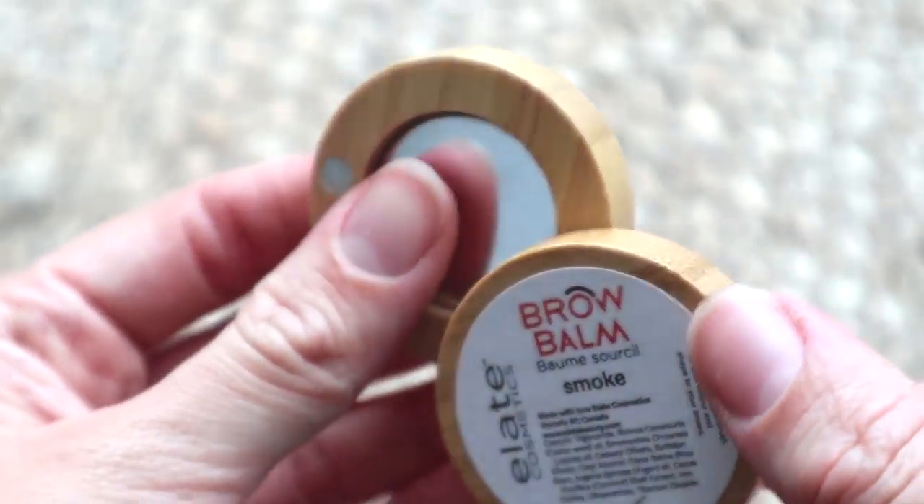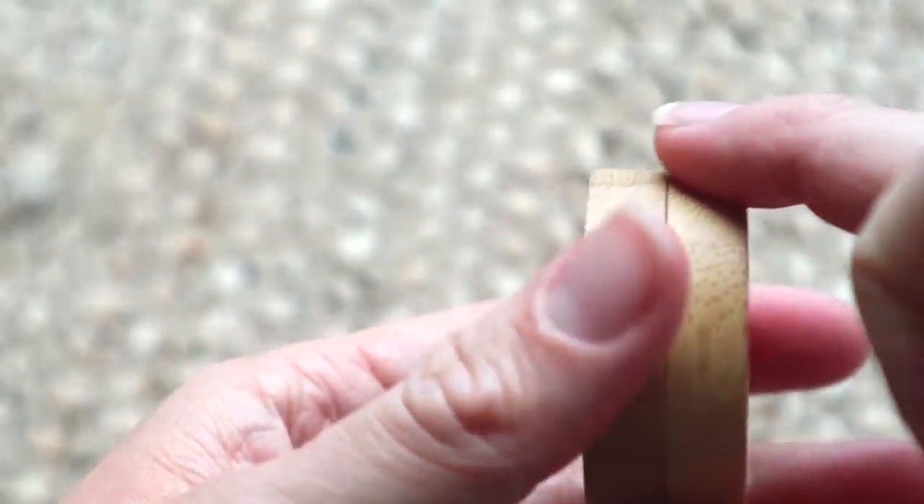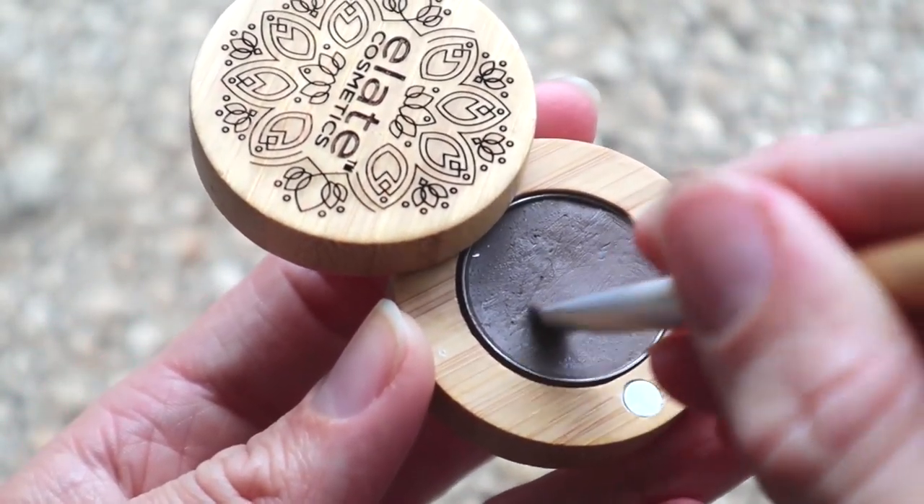The next thing I like to use is eyebrow pencil — it's not really a pencil, but it's in this little cute container. I just use a little brush to apply this, and a little bit does go a long way. It's buildable, so if you want really dark eyebrows then you definitely can, and if you don't really want a lot going on, then the same applies. I have quite light eyebrows, but I do like to fill them in because they're not the most voluminous things in the world. This is the colour Smoke. If you have light brown to sort of darkish coloured brown hair or browner eyebrows, then this is probably a great colour for you guys.